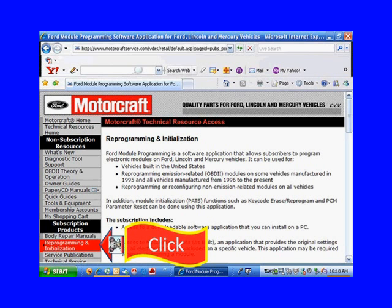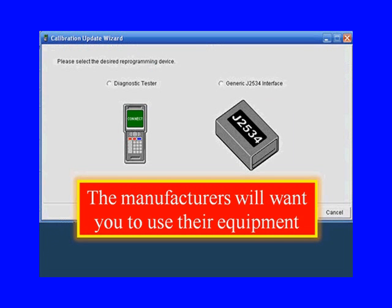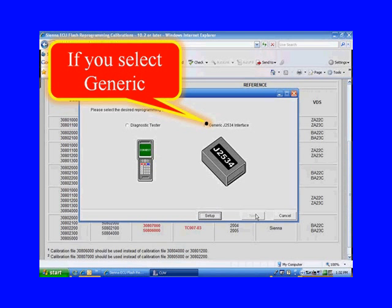Let's go back to reprogramming and initialization. When you pick a reprogramming, it tells you it's time to make another decision: please select the desired reprogramming device — do you want their diagnostic tester or do you want a generic J2534 pass-through device? The manufacturer may default to their tester, so you're going to have to make a conscious decision to click the generic pass-through device and then hit next.